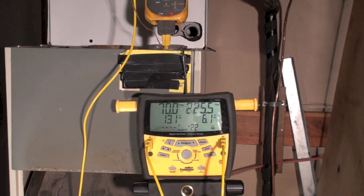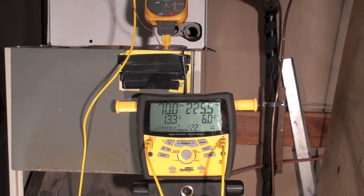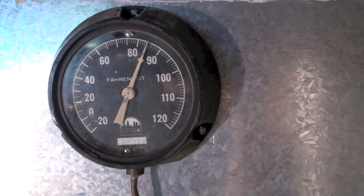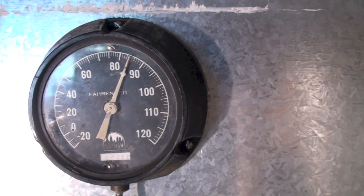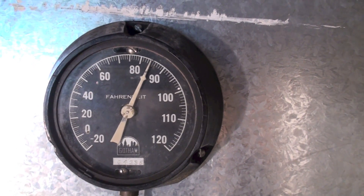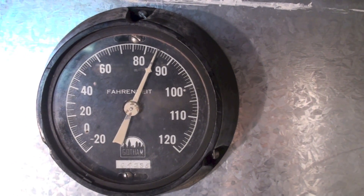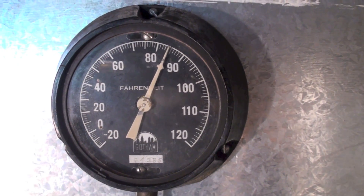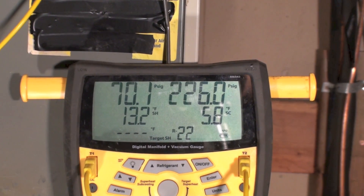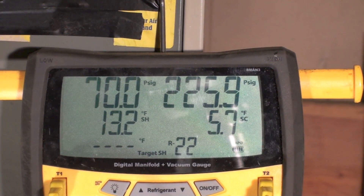On this one we're going to go into how you check superheat and subcool with the digital Gates. First thing we do is check ambient temperature — the bath thermometer says it's 84 degrees. That's the return air temperature coming in. Now let's take a look at this gauge set.